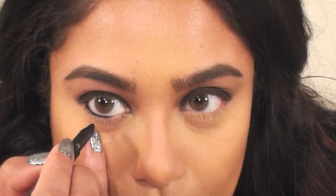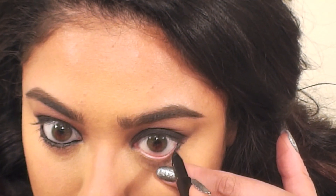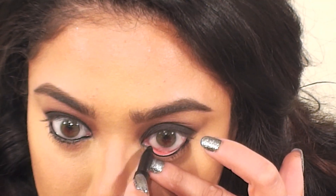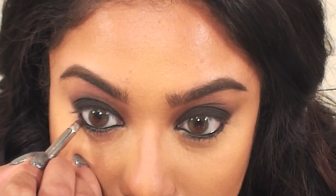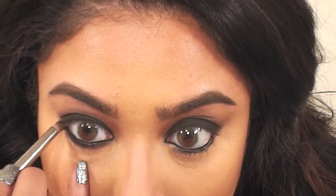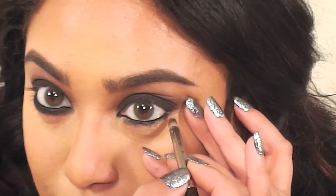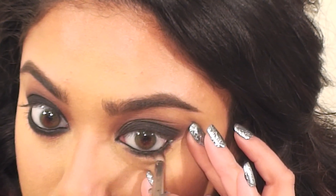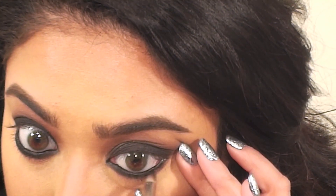Now I'm lining my waterline using MAC's Feline eye pencil, and I'm going to be a bit messy with this and get some on my lash line as well — this is going to make the shadow on my lower lid glide on and blend more easily. This is a dark brown eyeshadow by MAC called Foley, and I'm using a MAC pencil brush to apply this onto my lower lid and blend it out. You don't have to blend it out as far as I did; I just like that extra smoky effect. This would also look pretty with just the eye pencil in the waterline and mascara.